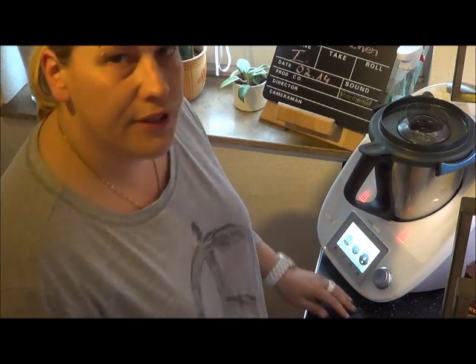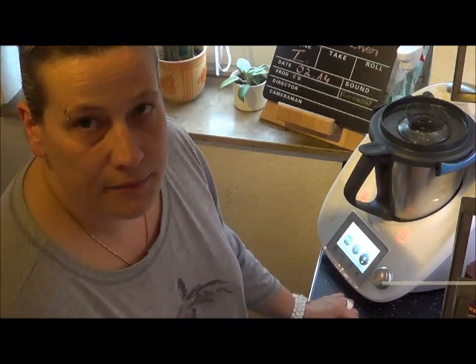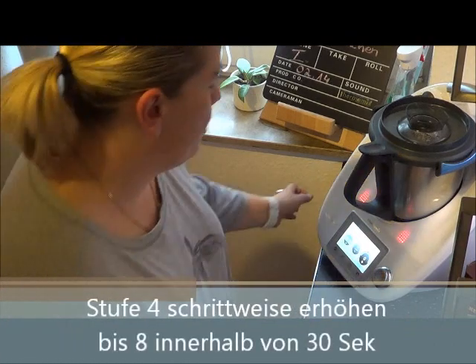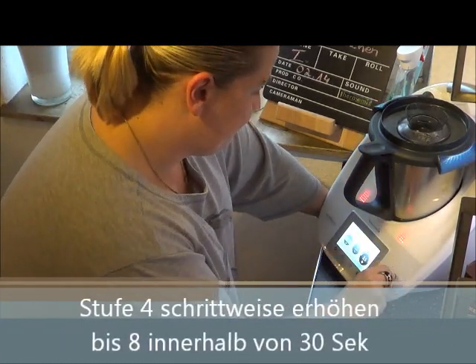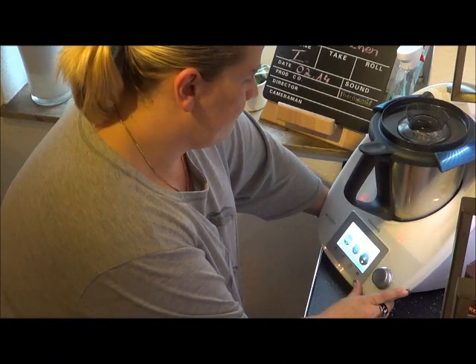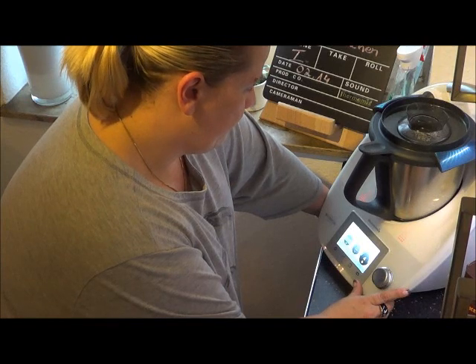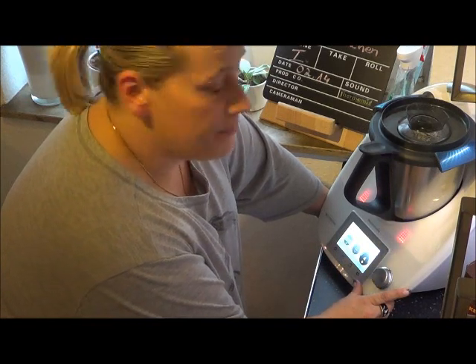Jetzt wird der Wähler auf Stufe 4 gedreht und dann schrittweise erhöht. Ich nehme an, dass es dafür auch einen schönen Schaum oben entstehen lässt. Wir gucken jetzt einfach mal. 30 Sekunden werden außerdem angezeigt.